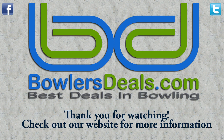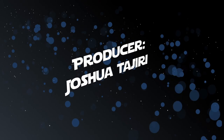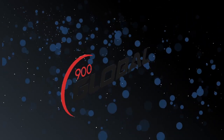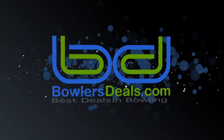Thank you for watching, and remember, for the best deals in bowling, check out bowlersteals.com. We'll see you next time.